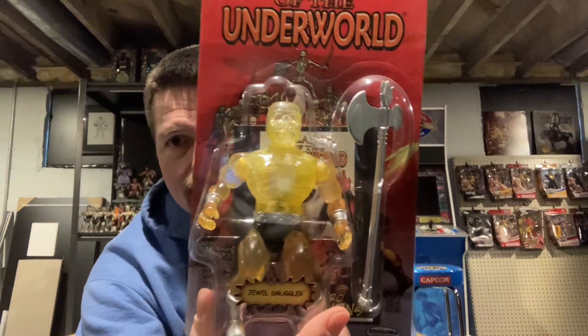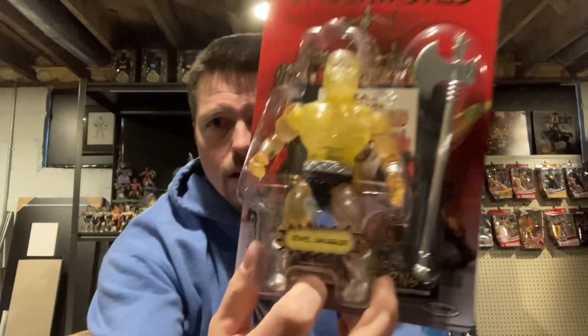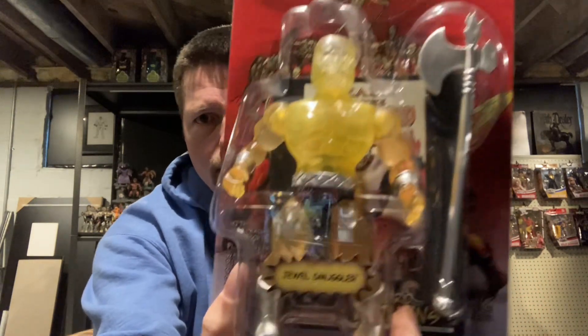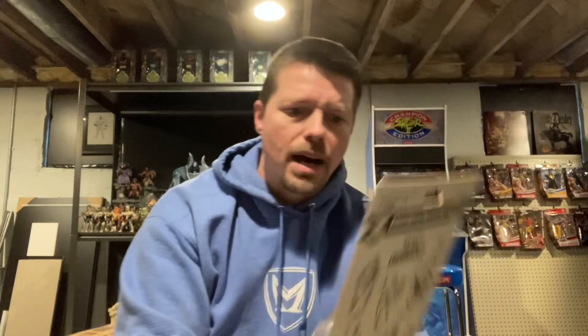Got it on eBay from a guy in Michigan not too far from me — Nerd Out Toys. Dude was awesome, combined the shipping for me. I won and paid for them Friday and they already came in today, Monday. I believe I got my Andre the Giant LJN figure from him earlier this year. I've bought from him in the past. I try to stick to some of the same buyers sometimes — someone treats me pretty good and gives me some pretty decent deals, I always try to go back to them.